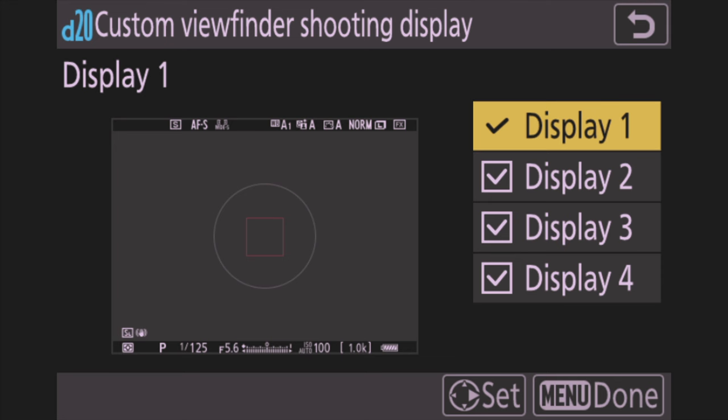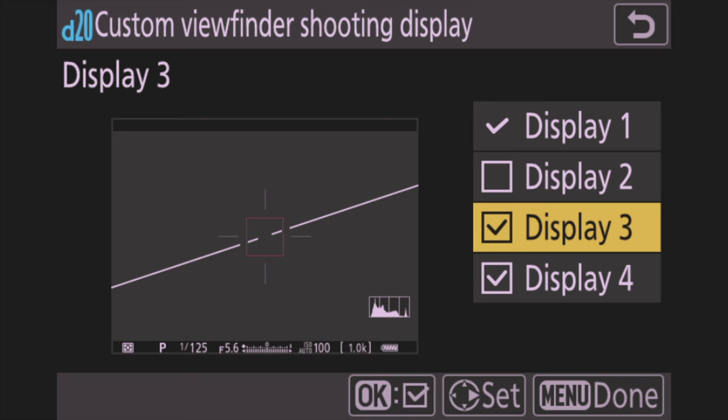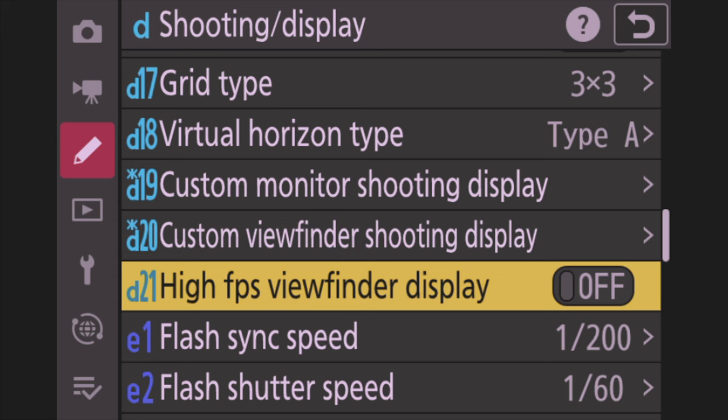Same thing for Custom Video Shooting Display — I leave displays 1, 3, and 4 on. For display 1, push right, go to the last icon, uncheck the box to get rid of the ring. Repeat for display 3. Display 4 is already gone. Then go to D21, High DPS Viewfinder Display, and set that to On — it gives you 120 MHz refresh instead of 60 MHz. This makes the screen a little smoother when you're shooting at 20 frames per second.